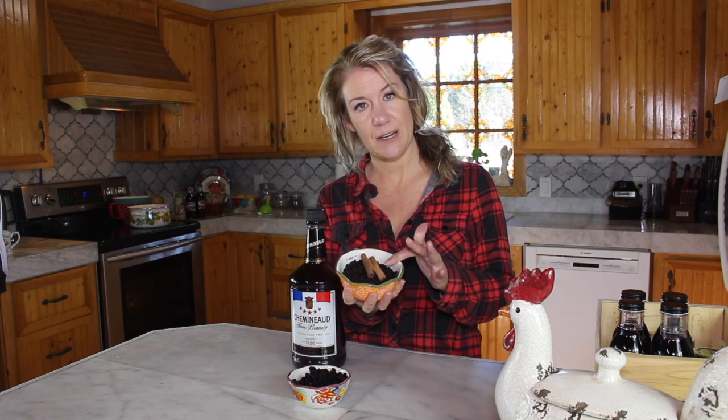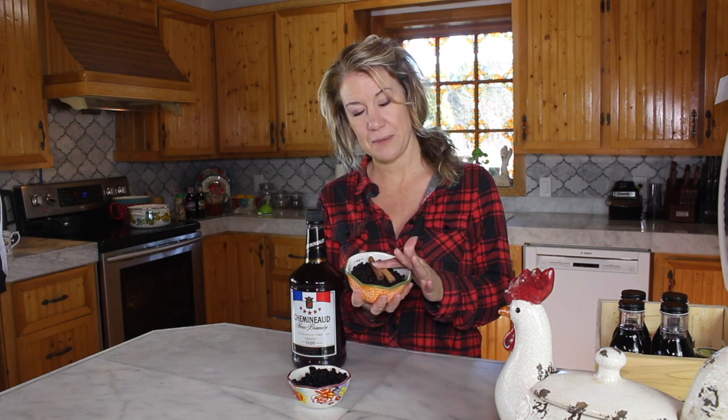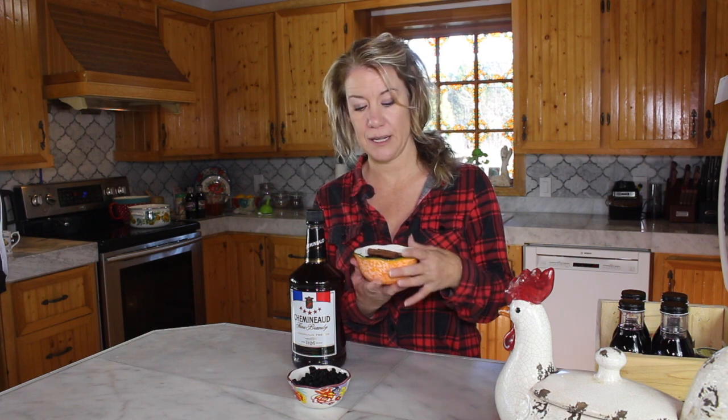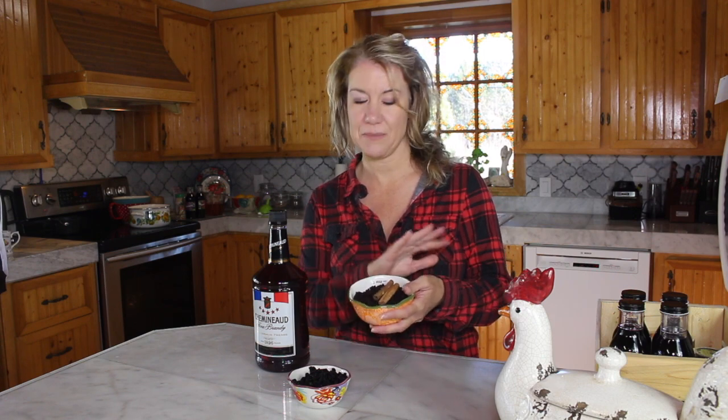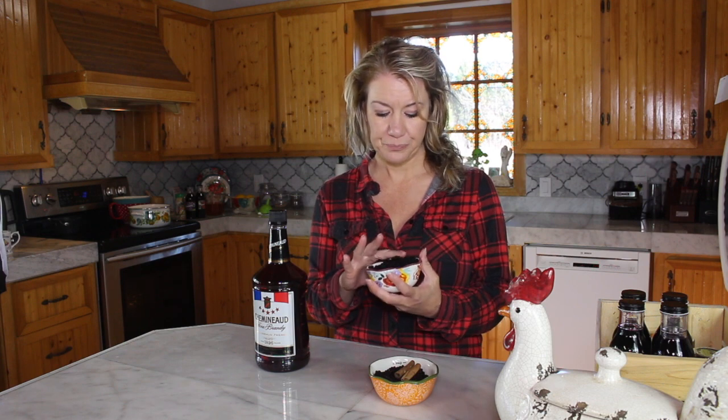We have some dried elderberries here with two sticks of cinnamon — this is one cup of elderberries. I love these cups, they're from the Pioneer Woman, and it's actually a measuring cup. We also have dried aronia here. I call aronia my king berry and I call elderberry my queen berry.